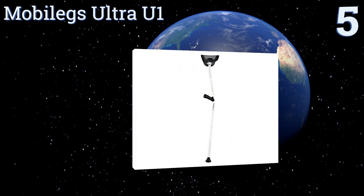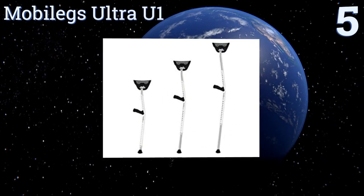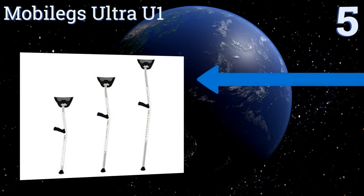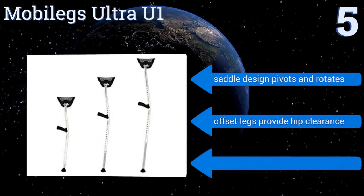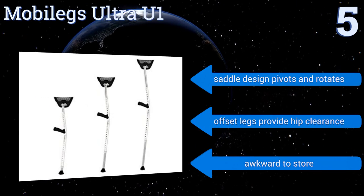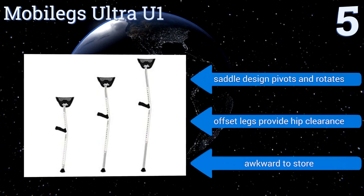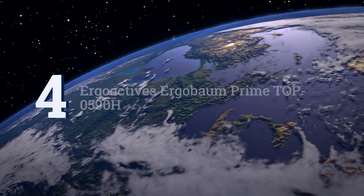Halfway up our list at number five, designed with ease of mobility in mind, the MobiLex Ultra U1 feature grips that contour to the shape of your hands in order to maintain natural wrist angles and proper weight distribution across your palms. They can support users up to 300 pounds. Their subtle design pivots and rotates and the offset legs provide hip clearance, but they are awkward to store.